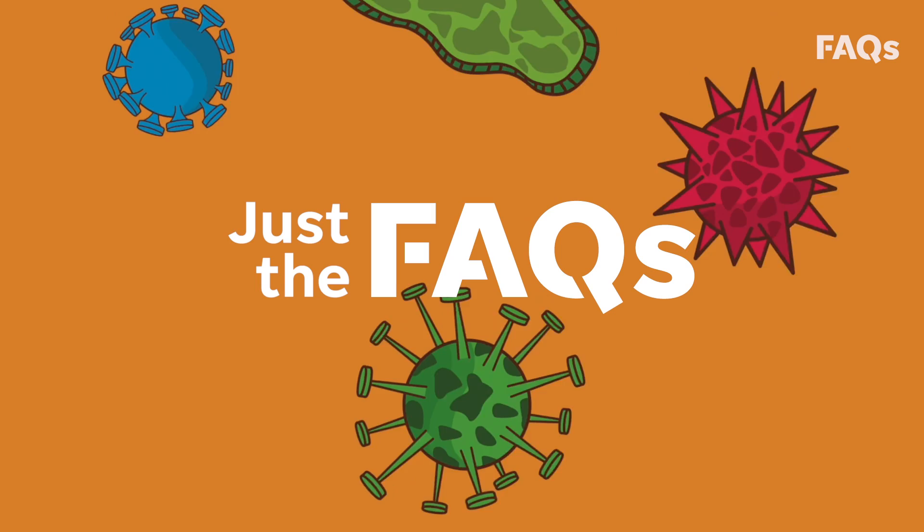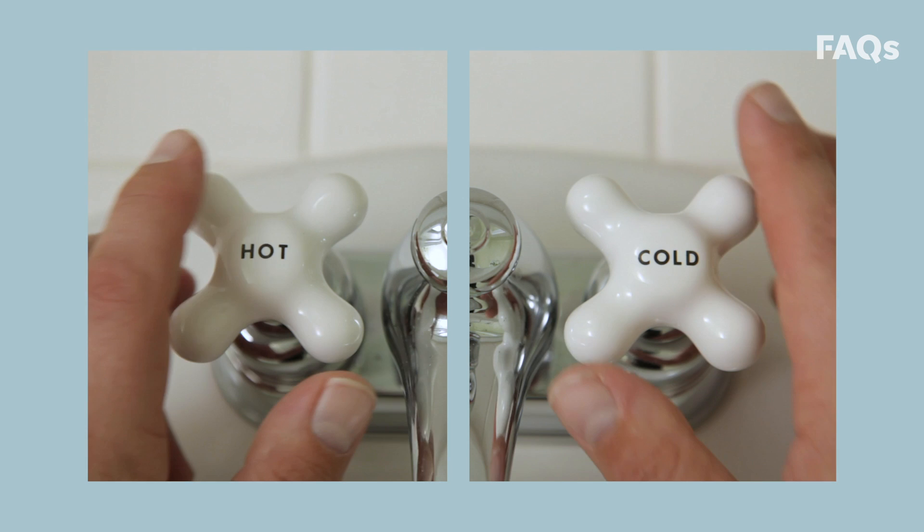First, wet your hands thoroughly, all the way up to the wrist. Don't worry about the water temperature — hot or cold doesn't make a difference. Next, apply soap, enough to cover both hands. Any type of soap is fine.